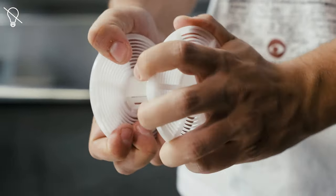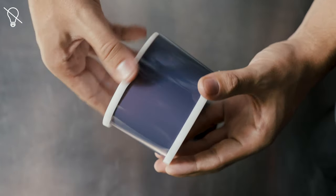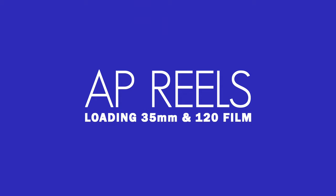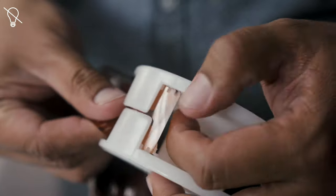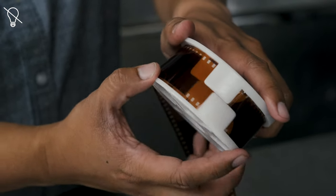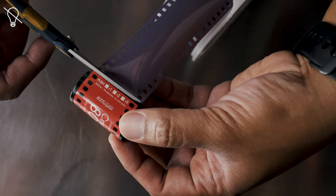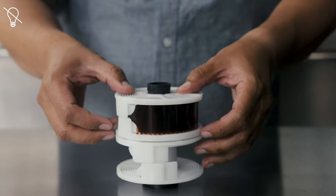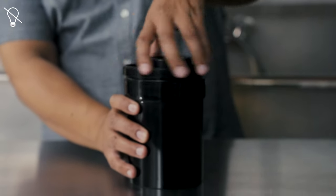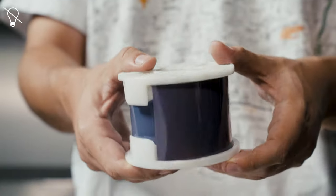You can load a single roll of 120 on a Patterson reel using a similar method; however, you must lock the reel into the 120 position. For the AP reel, locate the large flat tabs and feed the film into the slot underneath the upper lip of the tabs. Push the film through that opening until it passes the ball bearings, then twist the right side of the reel back and forth in a ratcheting motion to pull the film through. Once you reach the end with the internal spool attached, cut the spool off and advance the film past the opening. Slide the reels into the center column, place into the developing tank, and attach the light trap securely. You can also load a single roll of 120 onto an AP reel using a similar method, but you must lock the reel into the 120 position.